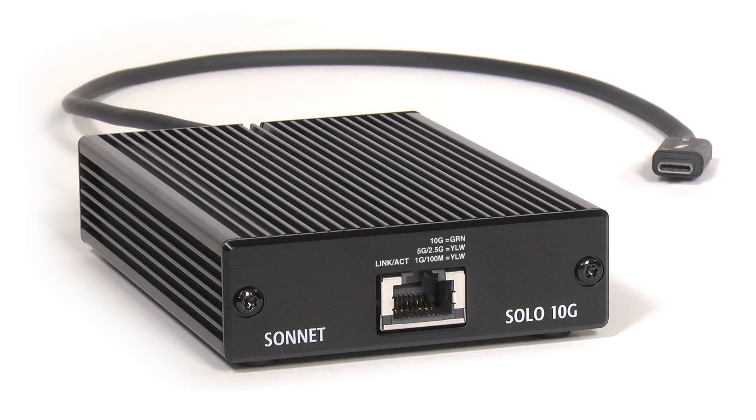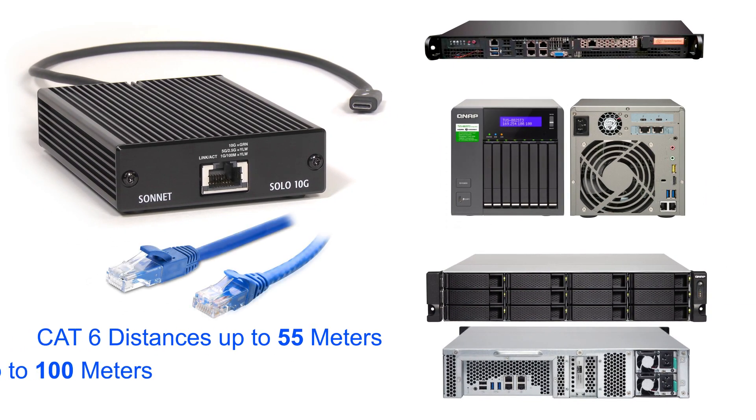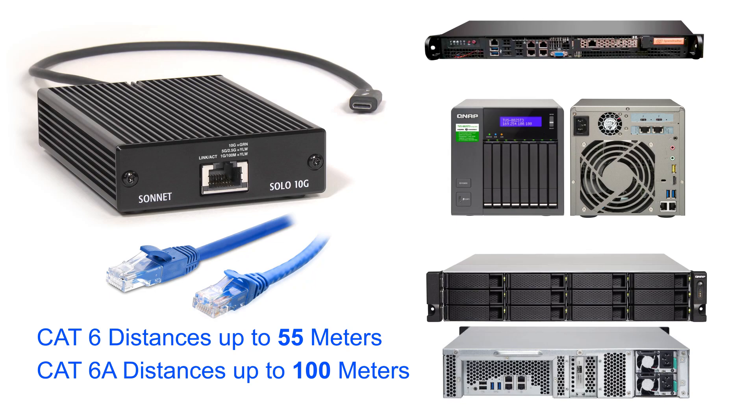The Solo 10G connects to your network or shared storage system over CAT-6 or CAT-6A copper cabling at distances up to 100 meters.